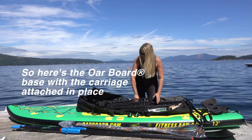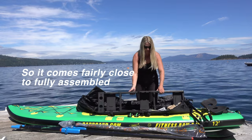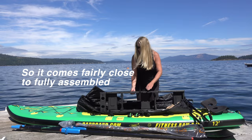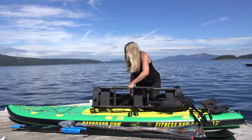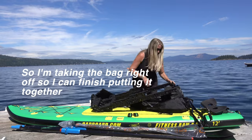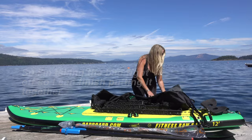You can see there's the oar board base. Your carriage is already attached — you don't really have to do much with that. It is fairly close to assembled as they tell you when you read about it. I'm going to take this bag off and put everything inside it, just leaving out the parts we need to set it together.